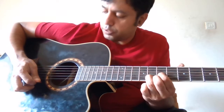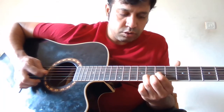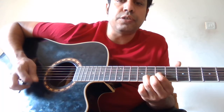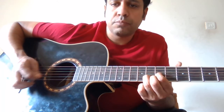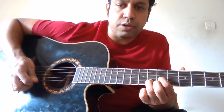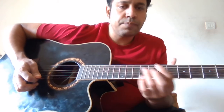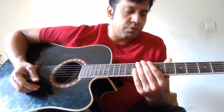You have to play the same pattern again. Play E G four times — E G, E G, E G, E G — keeping this D chord position. This is section number three of the intro.